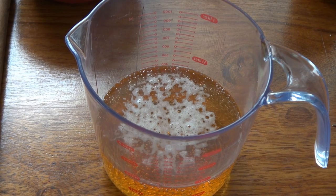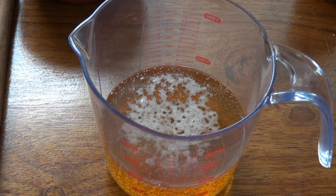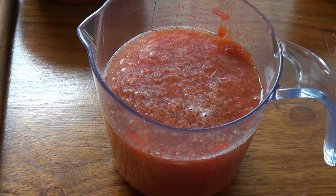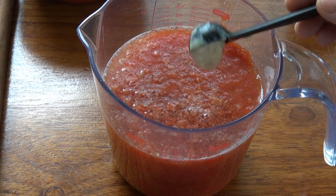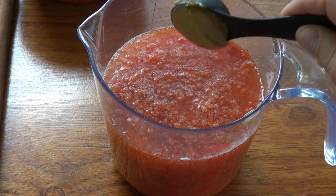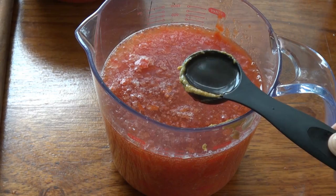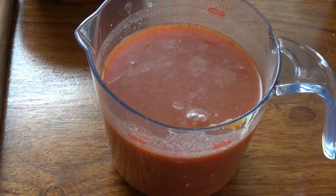Let's work on the liquid for our braise. I have 12 ounces of beer in here — it does not matter what beer you use. I'm going to add a can of 14 ounces of crushed tomatoes to this. We're going to add a teaspoon of prepared horseradish. If you can't find prepared horseradish, don't worry about it. I'm adding a tablespoon of Dijon mustard — you can use yellow mustard if you want. And a tablespoon of Worcestershire sauce. I'm just going to mix that well and season it with salt and pepper.